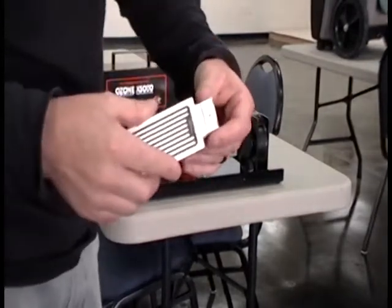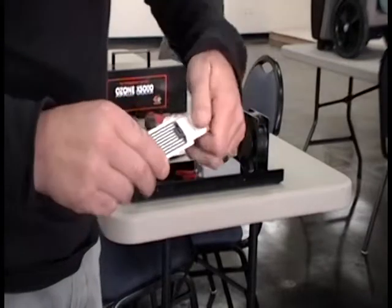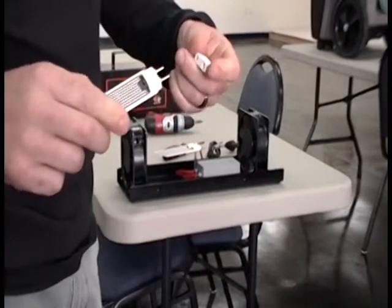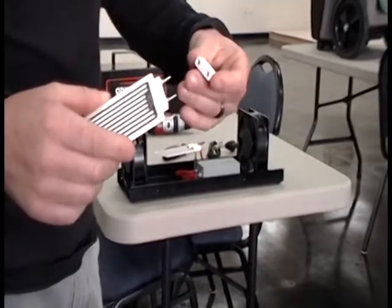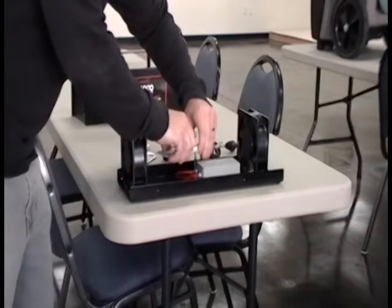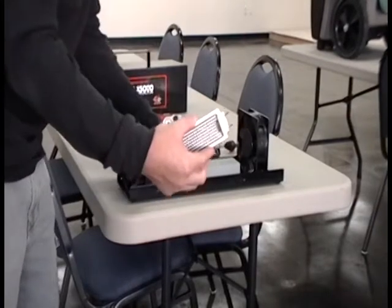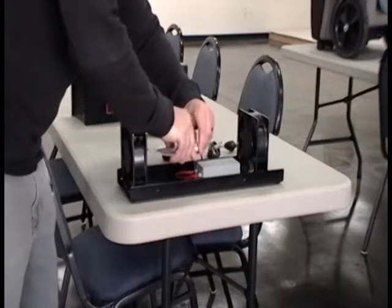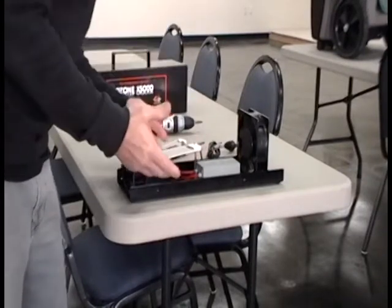Once you remove the glue, they'll pull apart pretty easy. It's a firm pull, but that's what you need to do to have a good connection. So we would remove that from here, pull it off the machine, and place the new plate in the machine, just like so.